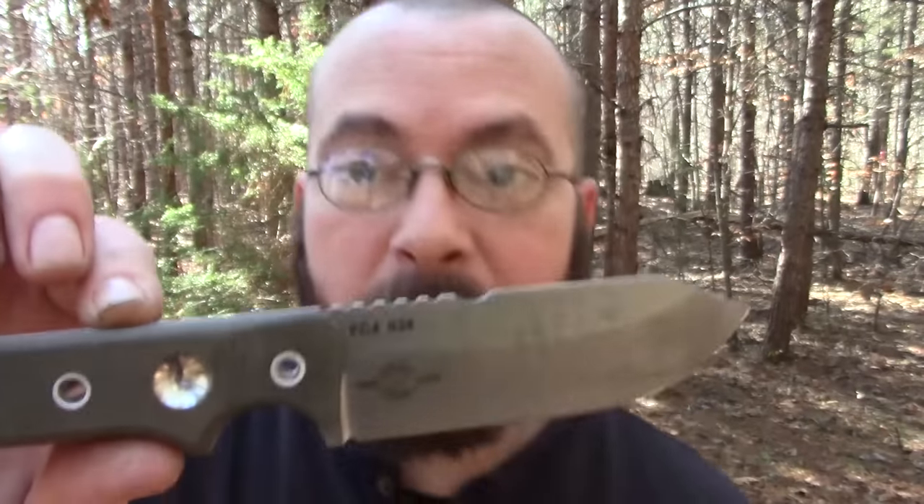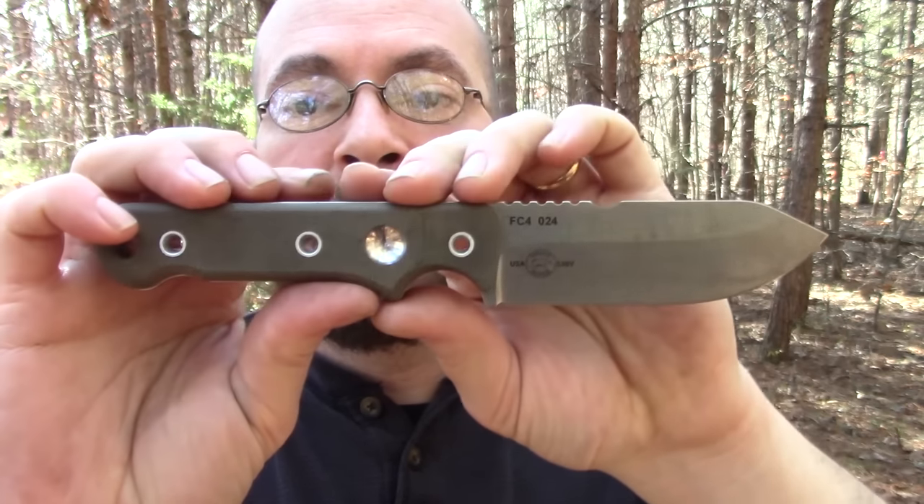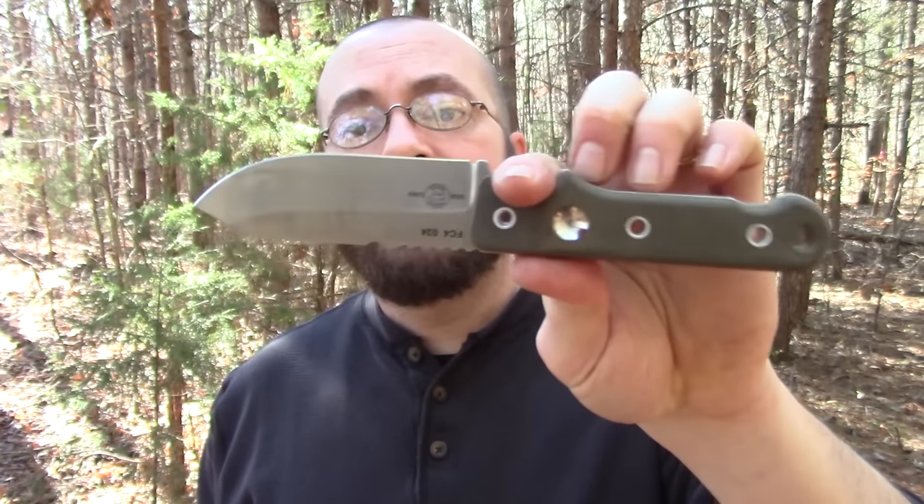Let me get you guys a close-up of this. The specs on this are really easy: it is nine inches overall, got a four inch blade and a five inch handle. As far as a bushcraft or firecraft knife goes, those measurements in my opinion are just about perfect. A four to four-and-a-quarter inch blade seems to be about the sweet spot. The five inch handle is enough to get a full grip on, with a little bit of wiggle room for alternative gripping styles.